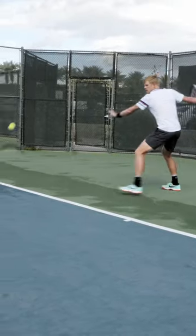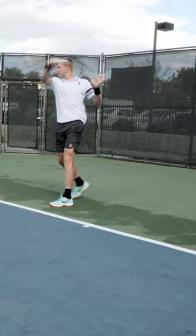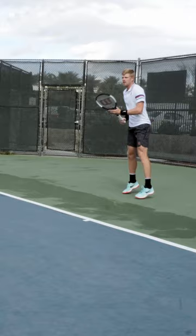I tend to take my racket back as early as I can, especially when I play with a lot of racket speed. If the preparation is late, everything is sort of catching up. So it's racket head first, then get in position with your feet. And once I've got the racket back in position, I can sort of pick my target.